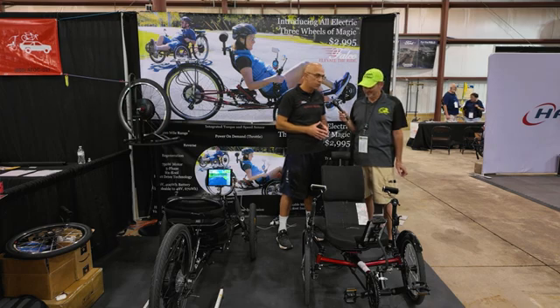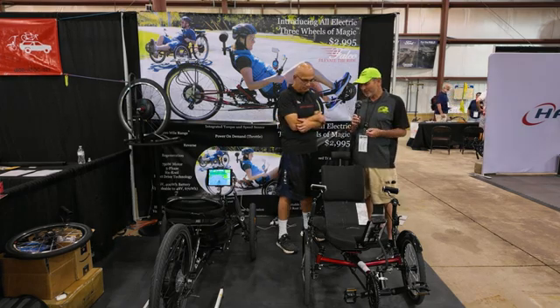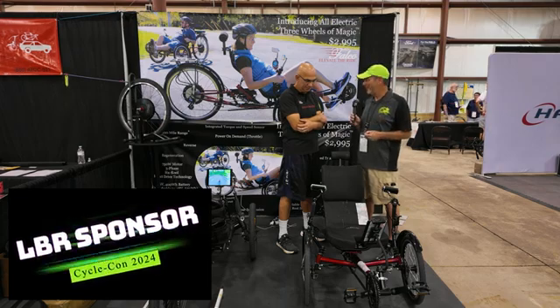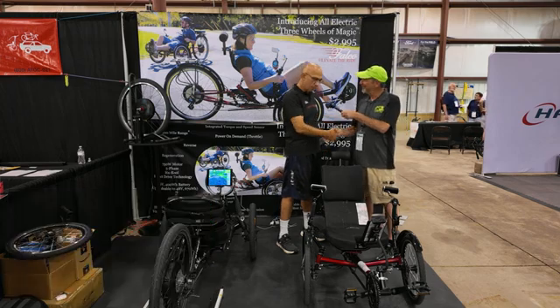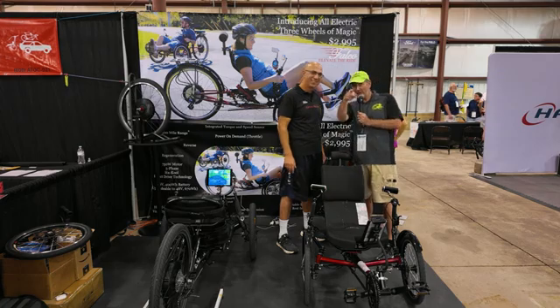That sounds great. I wanted to thank you, especially for sponsoring us here at CycleCon this year. You've always been a big supporter of the show and it's much appreciated. Thank you. It's an honor to see you, to work with your guys. It's wonderful.